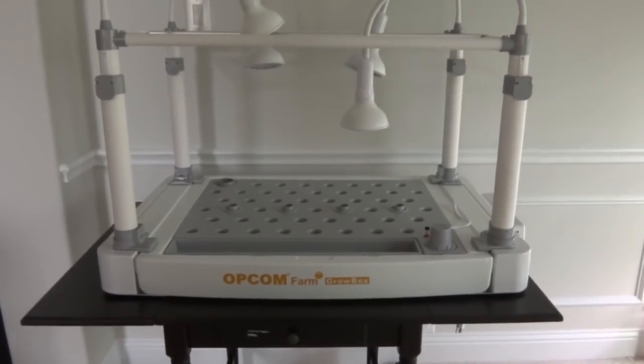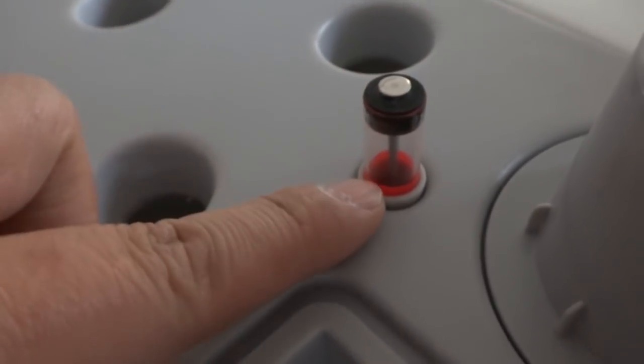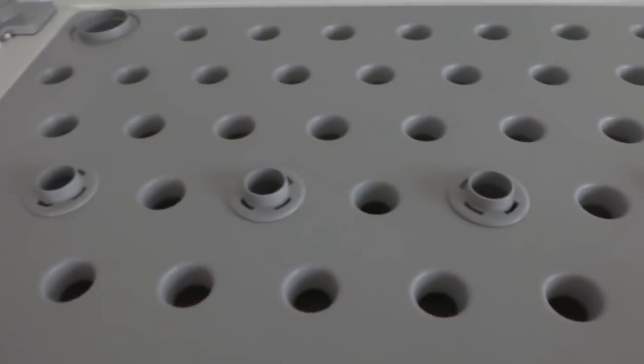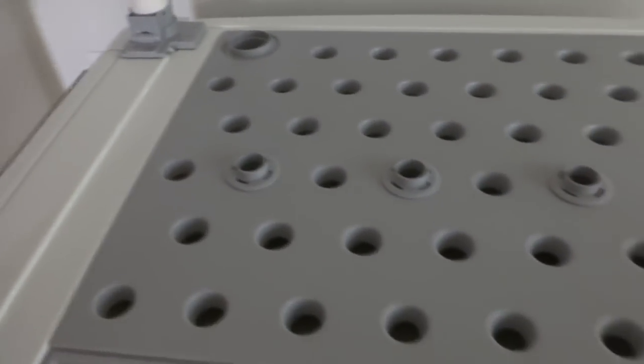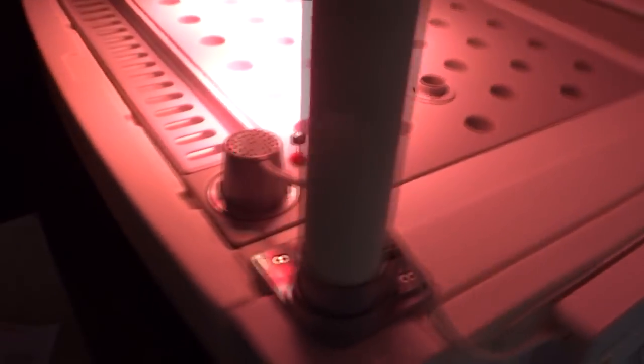I have everything set up and placed where it's going to be for the initial testing, sitting on my table. This is where the water goes, there's an air tube there, and it has a meter so when you fill your water up the meter tells you when it's enough. I removed the center bars because I'm not going to grow any tall plants like tomatoes. I filled it up with water as stated in the manual — 4.2 gallons.